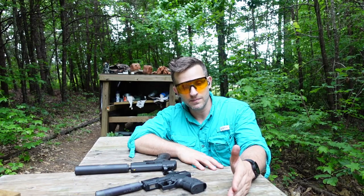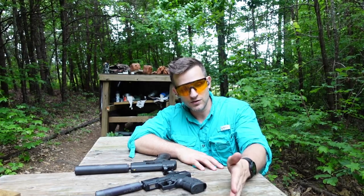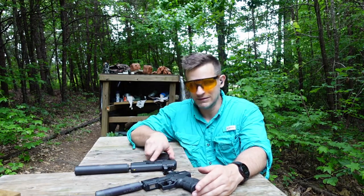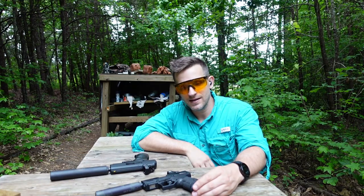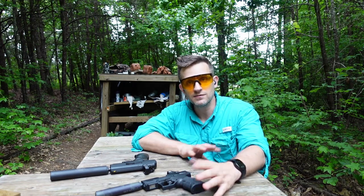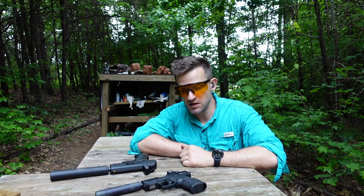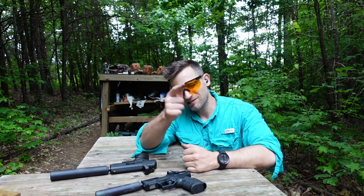It seems to nail all those points: it's got the features I want, it's in an amazing price range for those features, so far it's reliable — definitely more reliable than the Hi-Point — and the customer service was proactive and responsive. So, GoWooter, good job. Keep it up and maybe one day you'll be the new Holosun. That's all I've got for you today. Thanks for watching and we'll see you next time.